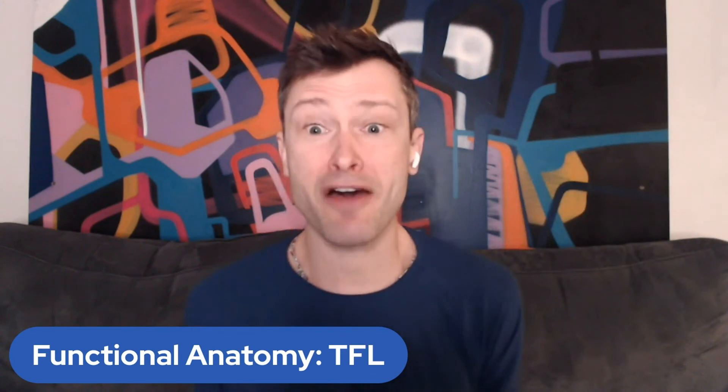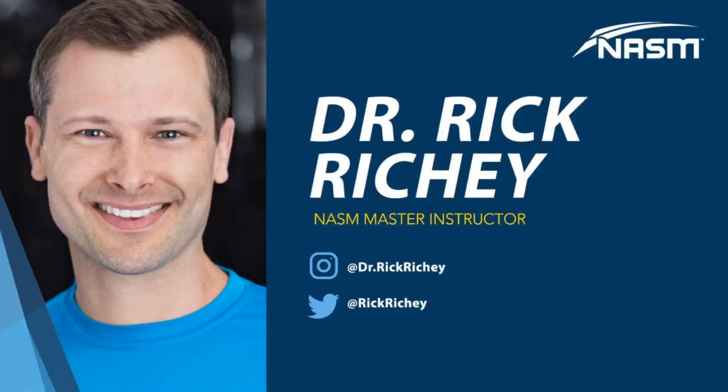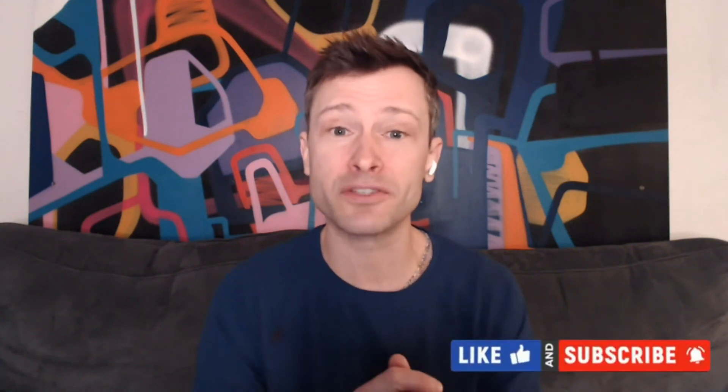Thanks for listening to this functional anatomy episode of the NASM CPT Podcast. If you have questions or want me to address certain muscles in the upcoming functional anatomy series, or have guests you'd like me to feature, please reach out. You can find me on Instagram where I'm most active at dr.rickrichie, or email me at rick.richey@nasm.org — Richey is R-I-C-H-E-Y. Thank you so much for listening. Like, subscribe, and share with your fellow fitness professionals. This has been the NASM CPT Podcast.